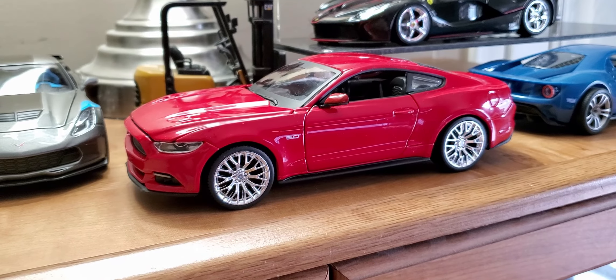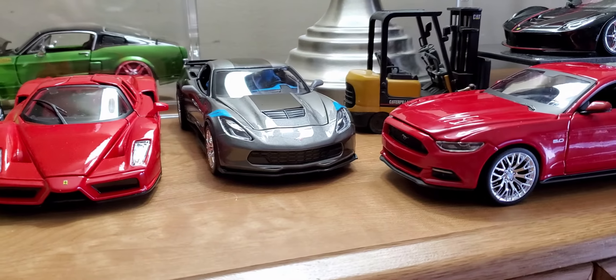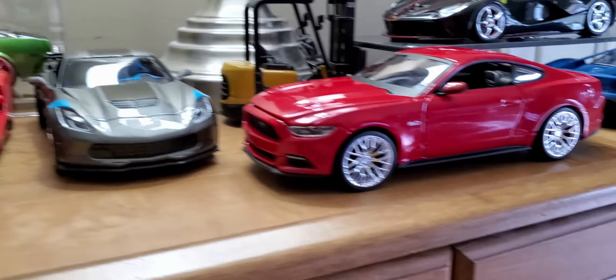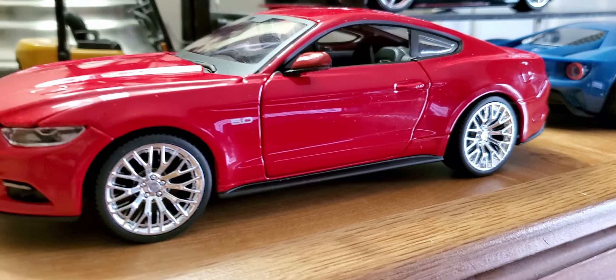All right, found a parking spot up here on the shelf. Had to move the Corvette over a little bit. That's it right there — it's a good-looking 5.0.